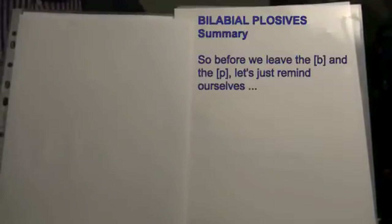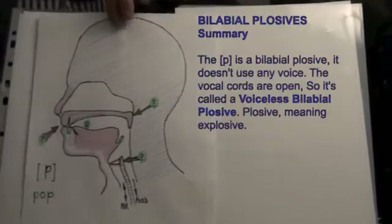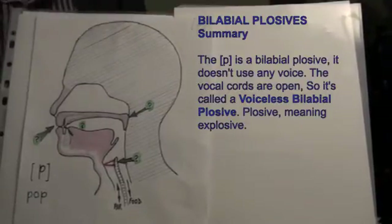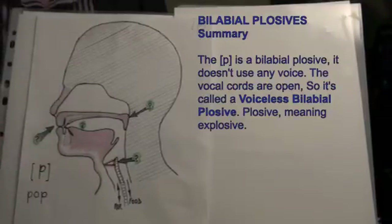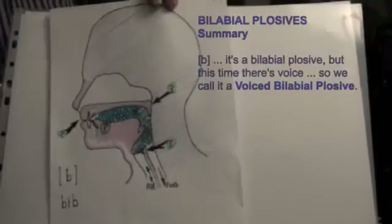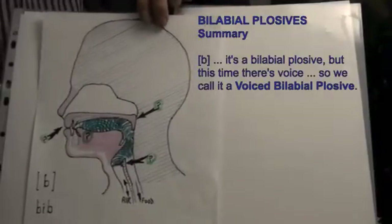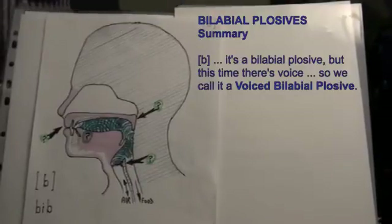So before we leave the B and the 'puh', let's just remind ourselves: the 'puh' is a bilabial plosive. It doesn't use any voice — the vocal cords are open — so it's called a voiceless bilabial plosive. Plosive meaning explosive. But the B is also a bilabial plosive, but this time there's voice, so we call it a voiced bilabial plosive.